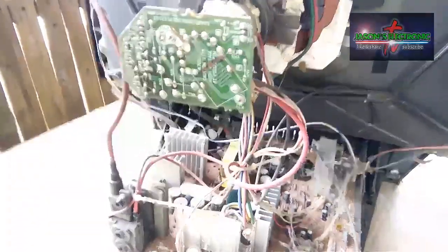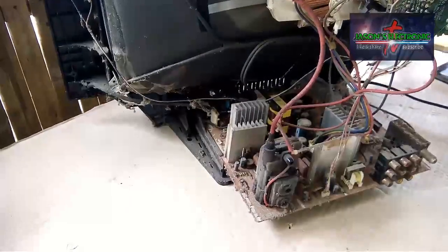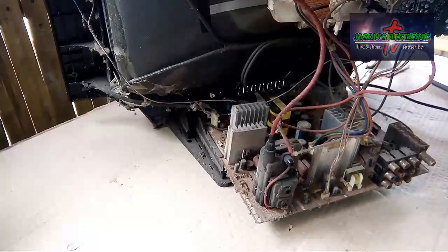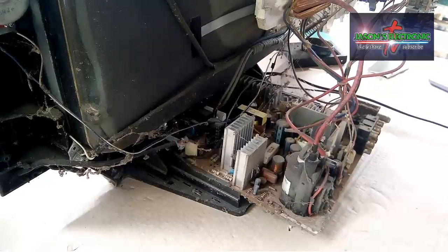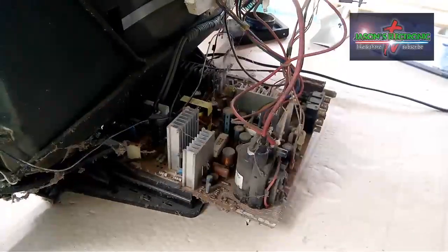So dito pa lang guys, mayroon ako ditong nakikitang may siguradong problema. Mayroon ditong kapasitor na lumulobo.